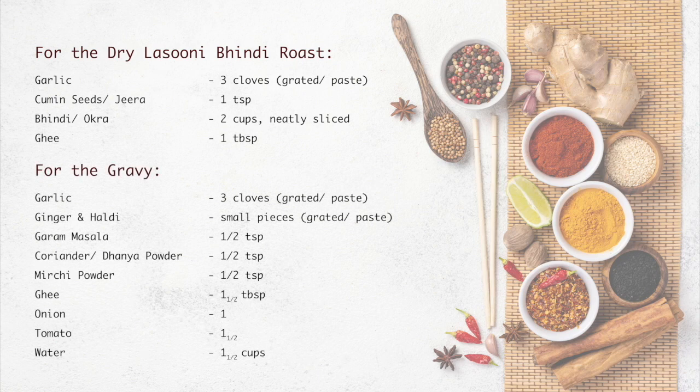And for the gravy, we need 3 cloves of garlic grated or paste, ginger and haldi in small pieces again grated or paste, garam masala 1 teaspoon, coriander or dhanya powder 1 teaspoon, mirchi powder 1 teaspoon, 1 and a half tablespoons of ghee, 1 finely chopped onion, 1 and a half finely chopped tomato, and 1 and a half cups of water.